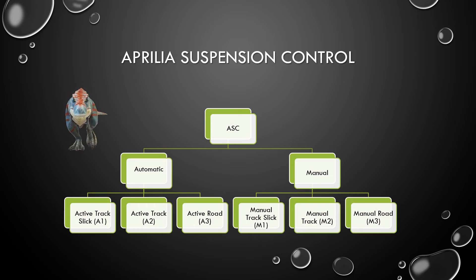Having the Aprilia suspension control system work for you means you can still select the automatic mode or the manual mode. If you select the automatic mode, it's not a big black box — they still give you some control. You could select A1, A2, or A3. A1 would be for an advanced rider on the track. Active track would be somewhat in the middle. And A3 would be if the road or track conditions are bad.